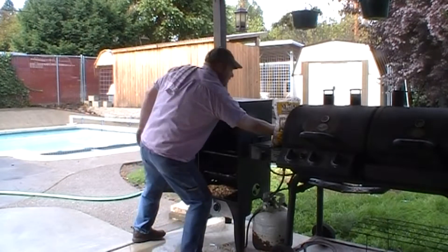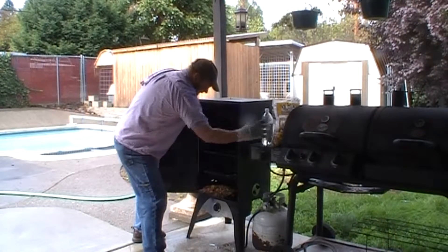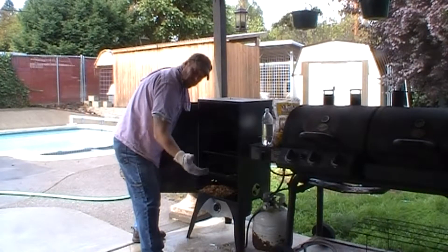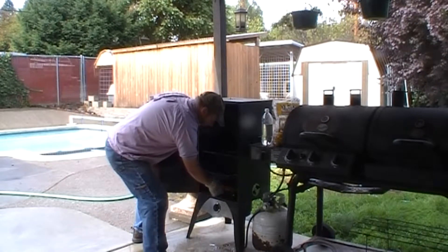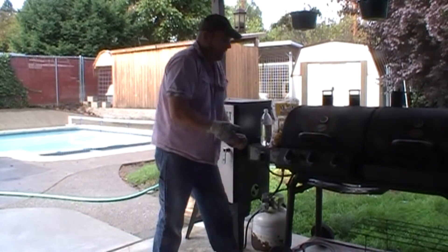I'll put a little bit of water on these right from the get-go. But typically I'll wait until they start smoking to cool them off with the water. So scoop that back in there.